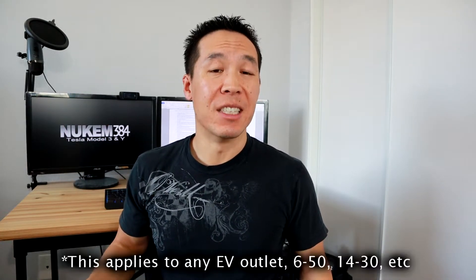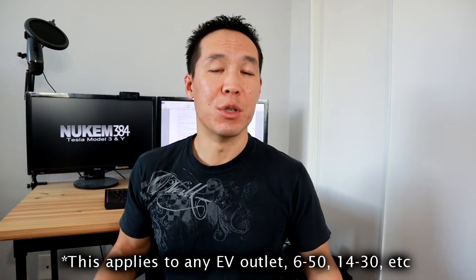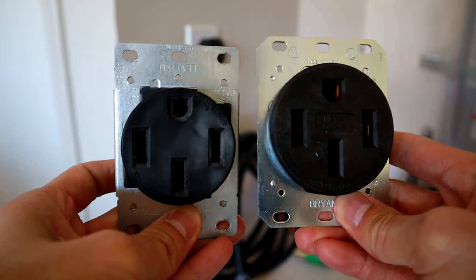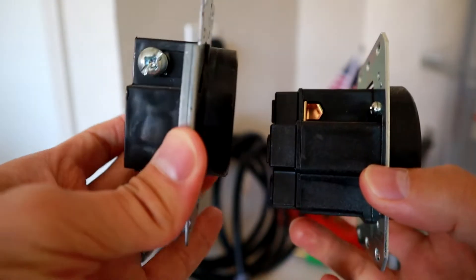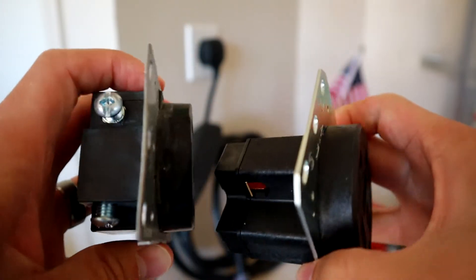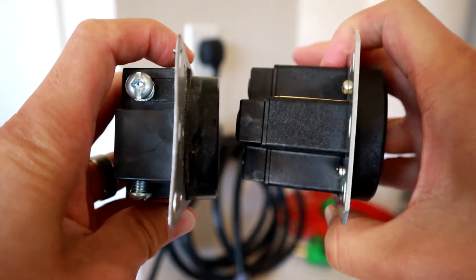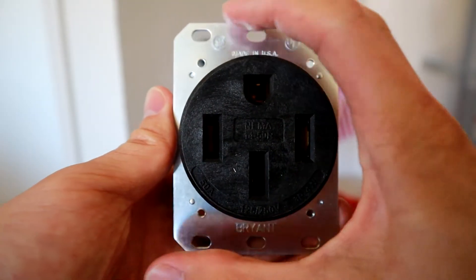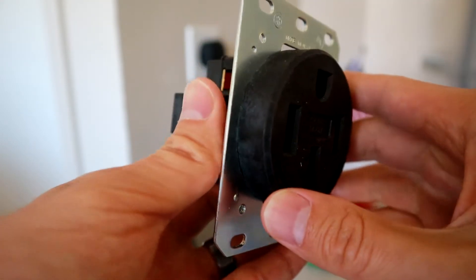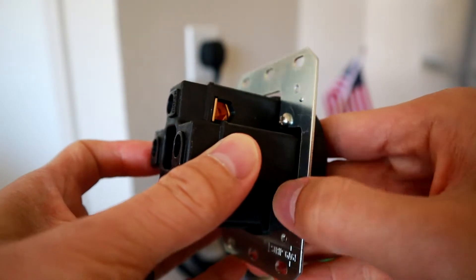So instead of getting a delicate $10 dryer outlet, what I'd recommend is getting an industrial strength outlet to do your EV charging. These outlets are much, much beefier and can handle the abuse of constant charging and fully loading the outlet over and over again. Industrial outlets will cost you in the neighborhood of $50, but for peace of mind and more importantly for safety, it's a no-brainer to get an industrial outlet for your EV charging. So even if you're having a licensed electrician put in your NEMA 14-50, ask them to put in an industrial outlet because it's just safer and it's going to pay dividends in the long run — you don't want to be burning your house down.